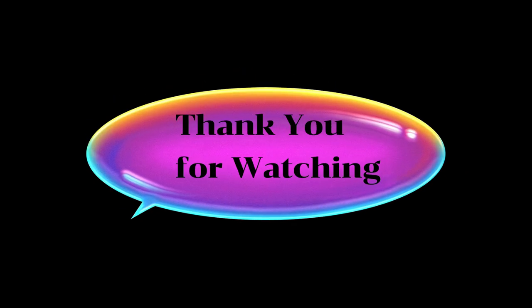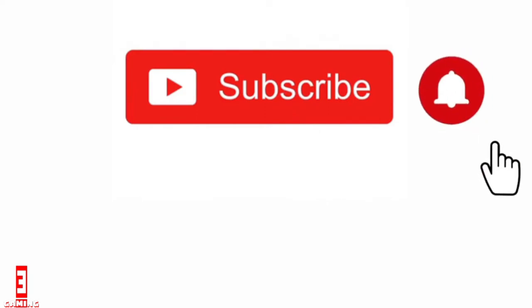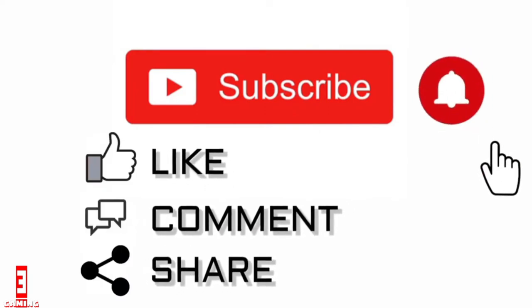This video is dedicated to the late Alexander Bailey, created by her daughter Dr. Bailey. Thank you for watching and do not forget to subscribe, hit the notification bell, like, comment, and share.